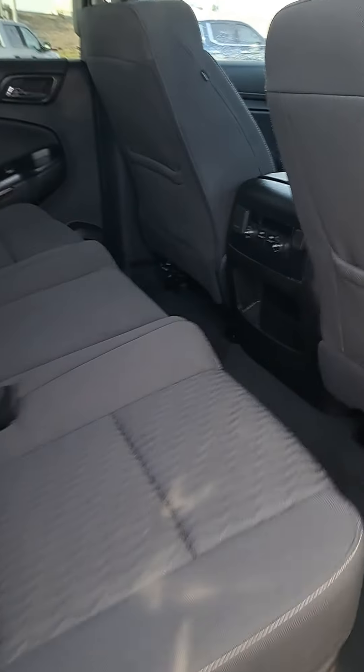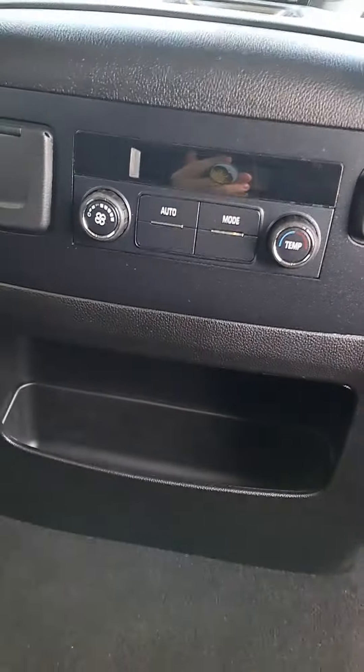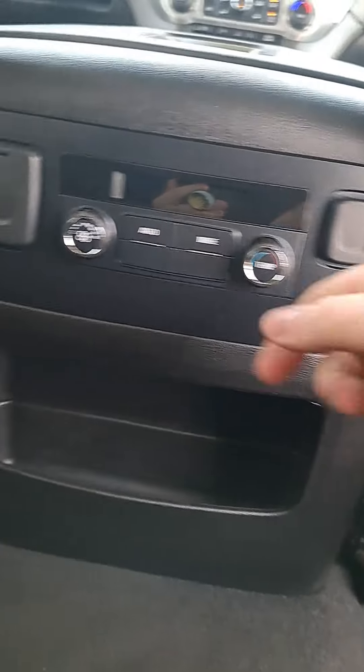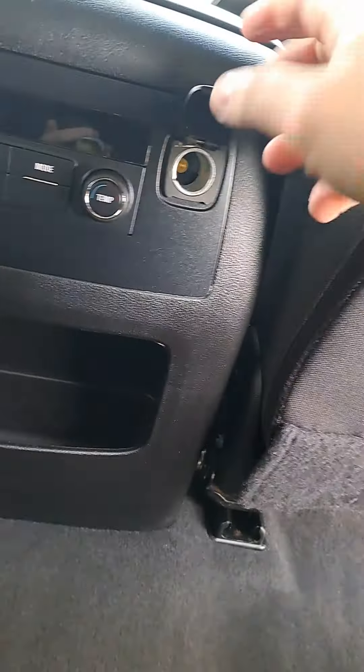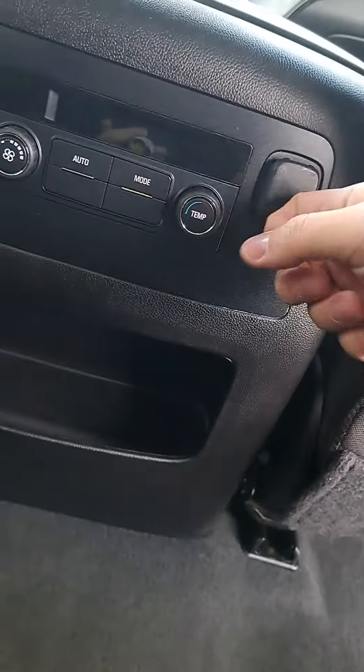Here we've got the back seats. The back has its own climate control so any passengers in the back can be totally comfortable. There's a power outlet back here as well as a cigarette lighter port for charging your phone or anything like that.